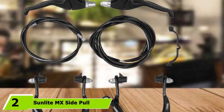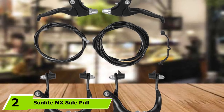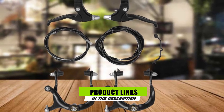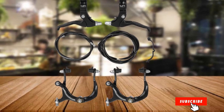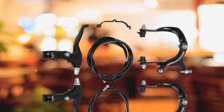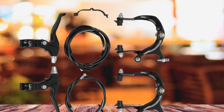At number 2, we have the Sunlight MX Side Pull Mountain Bike Brakes. Coming in at a close second is this Sunlight MX Side Pull Brake Set. This set represents a more affordable option as it includes both front and rear calipers and rubber pads, as well as cables, housing, and right and left levers, for a much lower price than a single Shimano M8000 brake.